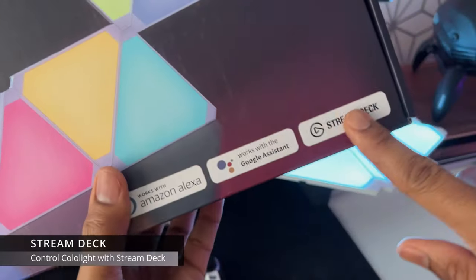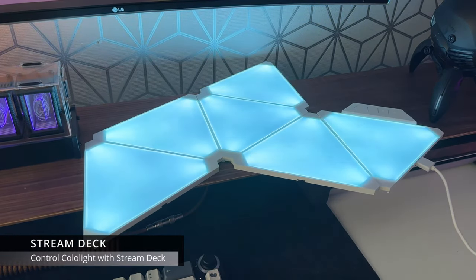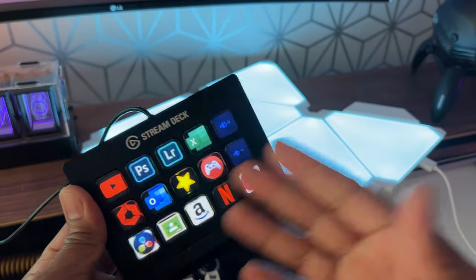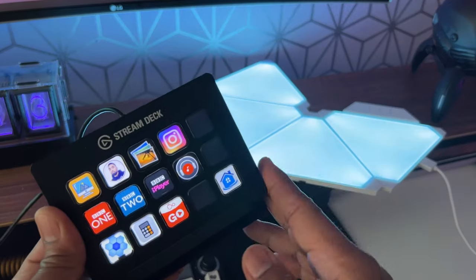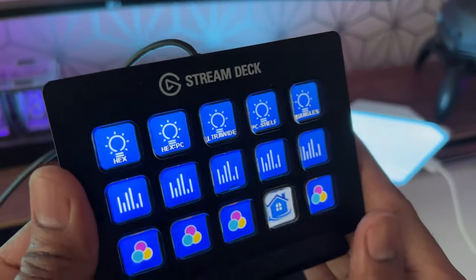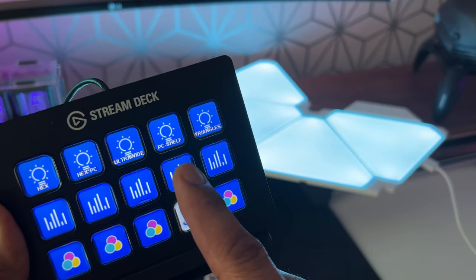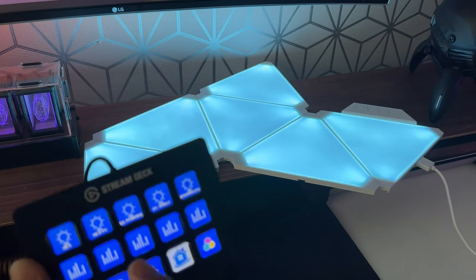The Elgato Stream Deck can also be used to control the Color Lights. The Stream Deck is made by Elgato and is really popular with streamers, but it's capable of so much more. You can link your Color Lights to be controlled via the Stream Deck — turning on and off, changing colors, changing dynamic effects, turning on music mode, or controlling brightness.